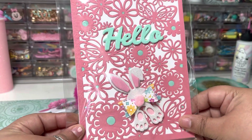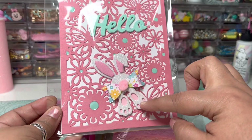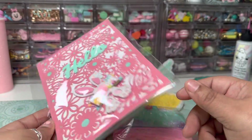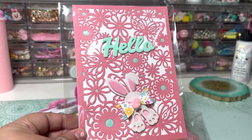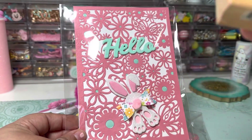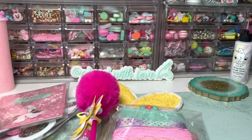This is my handmade card. It just says 'Hello' and I mounted it on foam and made a cute little bunny bow. On the inside, I stamped 'Somebody Loves You,' which was really cute. So that's going to be my card.